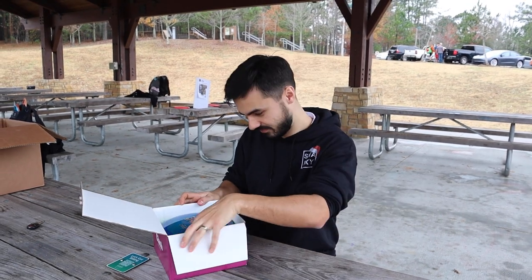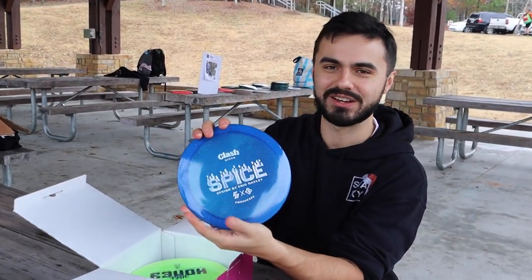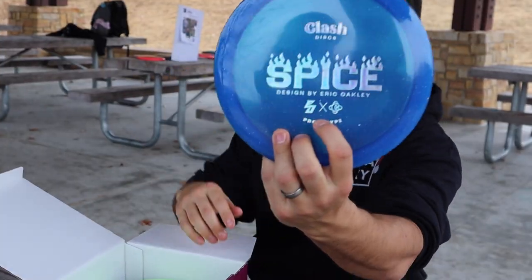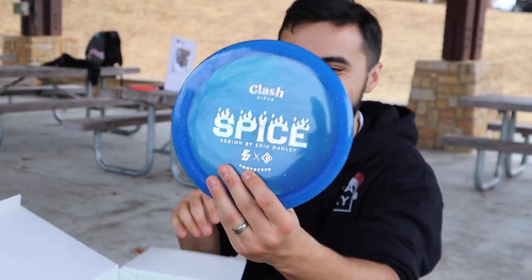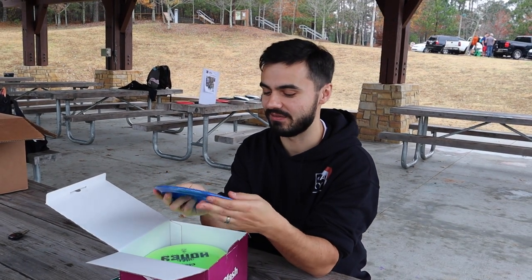Okay — Spice, designed by Eric Oakley. Look at this collab logo, that's sick! Is he sponsored by them? I have no idea, news to me if he is. This is a prototype and feels like a stable fairway — gotta be, right? Spicy!